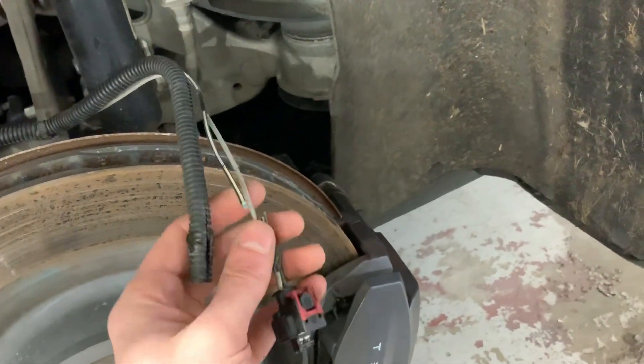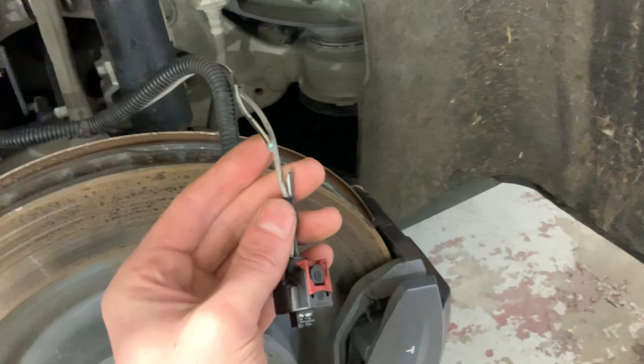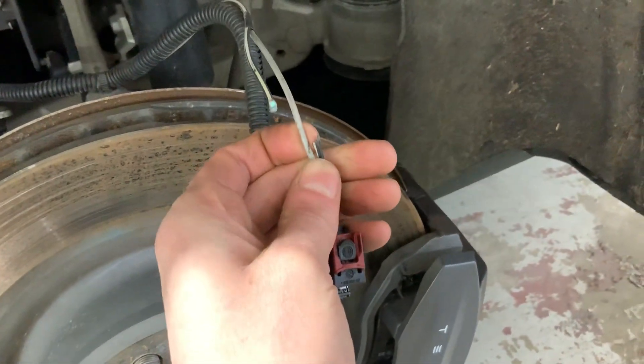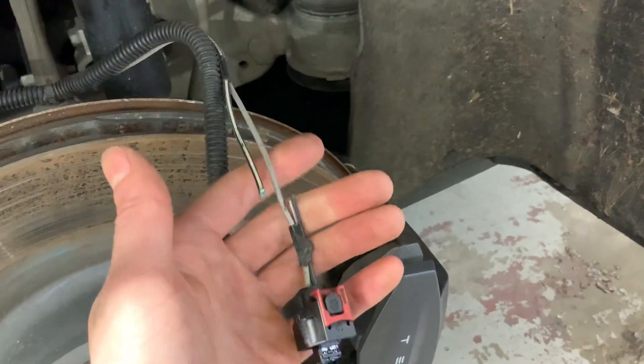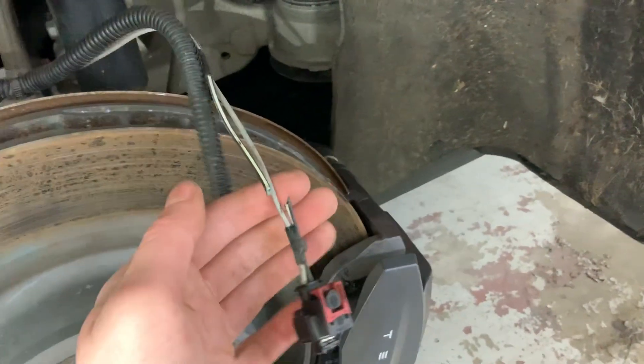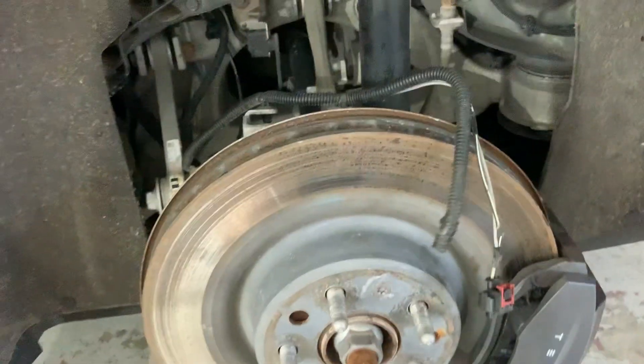Pull this insulation back and see if this is what is causing your problem. You can even see in this wire it's just starting to rub through — it has not gone all the way through yet — but we're going to go ahead and add some corrosion treatment and some new heat shrink to this, and prevent this hopefully from happening again.